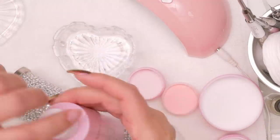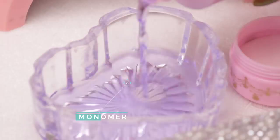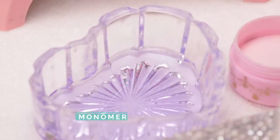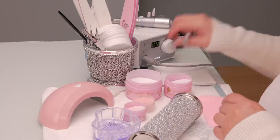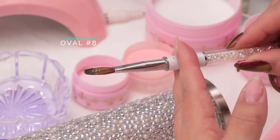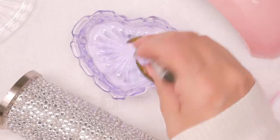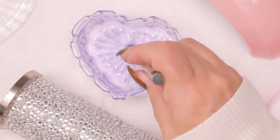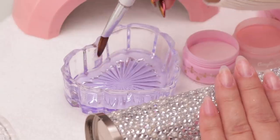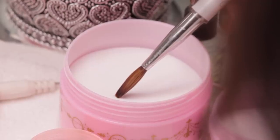So I'm just going to pour some liquid monomer into my dish. This is my acrylic powder. I'm working with an Oval 8 acrylic brush from Ugly Duckling. I'm going to get the tip of my brush all saturated with monomer — you don't want it too heavy — and we're just going to get a little bit of acrylic. This is where we create the first layer of dimension.